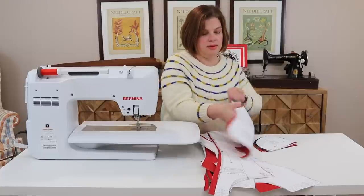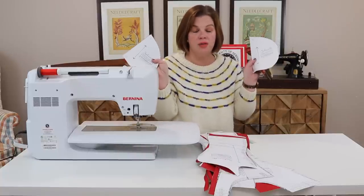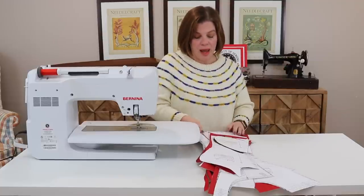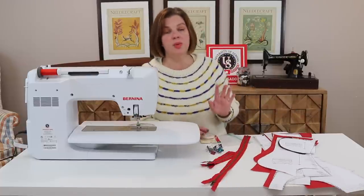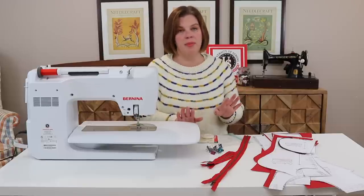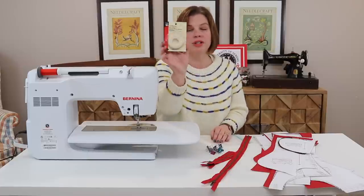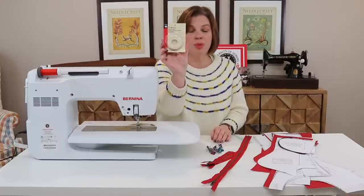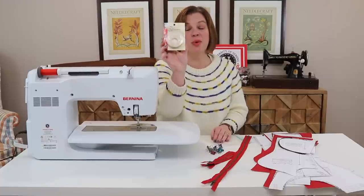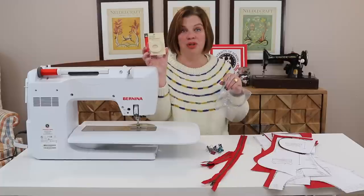You'll also need pieces five and six — your outer pocket and inner pocket — and you need two of those. If you're making View B you won't use these; this is for View A with the front pockets. On top of that, I'm going to be using Dritz wash-away wonder tape — it's a quarter-inch wide double-stick tape. This is going to save you when putting zippers in and keeping everything lined up. I also recommend a Ziploc baggie to store it in so it doesn't dry out.